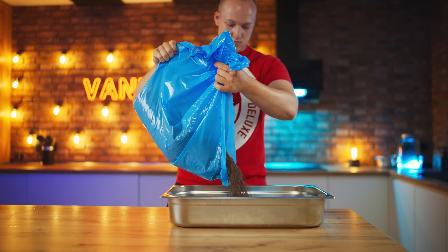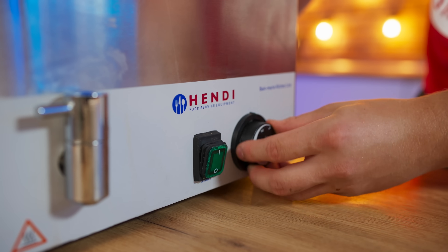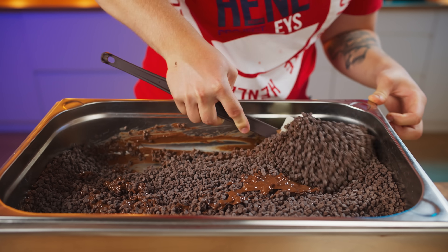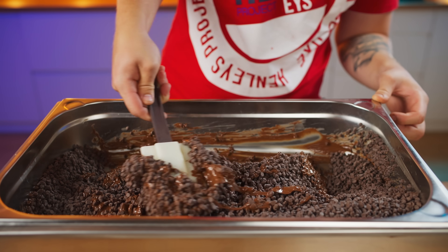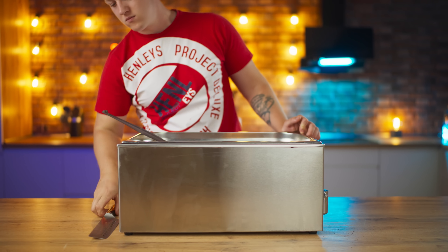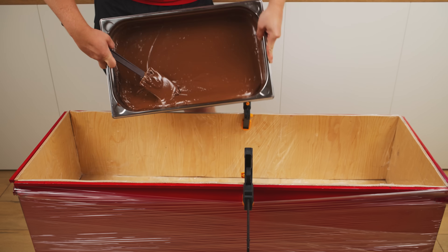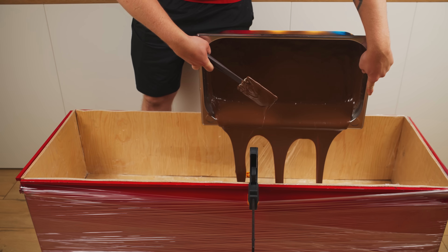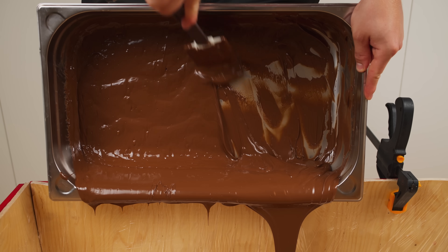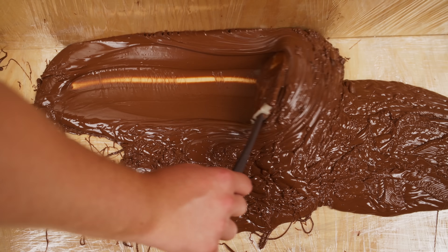Now it's time to melt the chocolate. For starters, we just need a little bit just to cover the bottom. Let's turn on the heat and stir occasionally so that the chocolate melts faster. Now it's ready. We pour all of our chocolate into our mold and, using a spatula, spread it out evenly over the bottom.